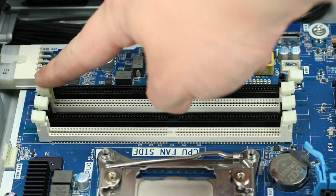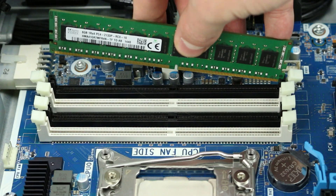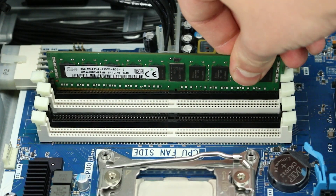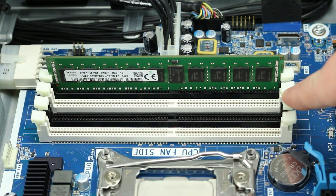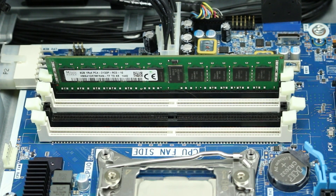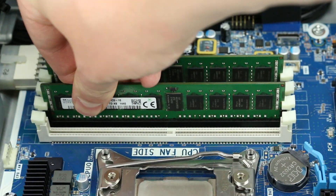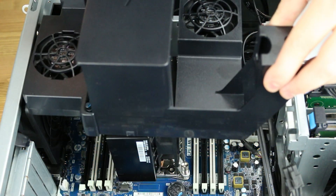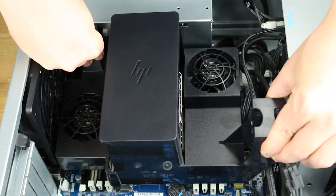To install memory into its slot, align the memory with the proper slot and press down, ensuring both retainer clips snap into place and the stick is securely installed. Lastly, you will need to replace the air shroud and reattach the outer panel.